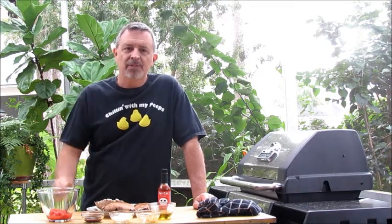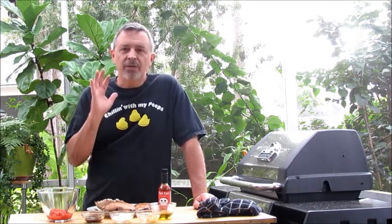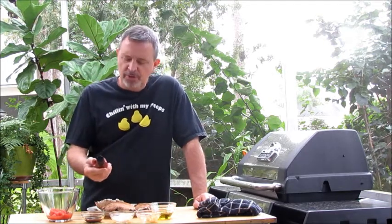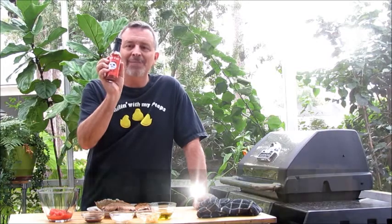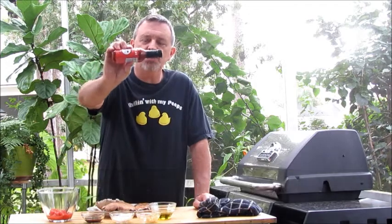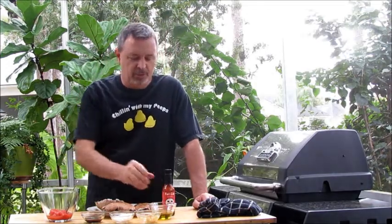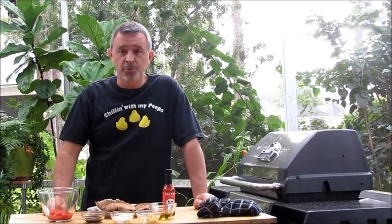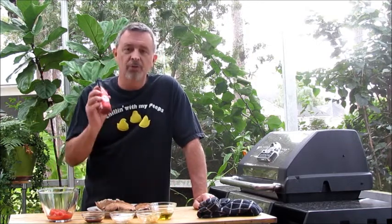Portobellos, as you know, are kind of meaty in terms of texture, so I like to use a meaty type of hot sauce. Today we're using a new hot sauce from Fat Cat called Cat in Heat. One of the things I like about this — you can see hopefully in the video — this is a real dark red color. It's made with roasted tomatoes, chipotles, and ghost pepper. It's got a real great flavor.